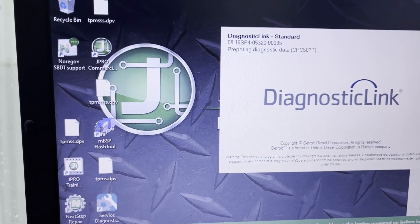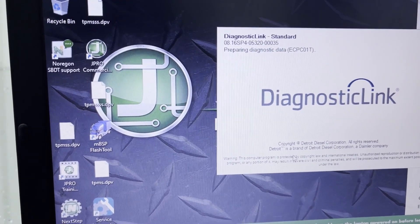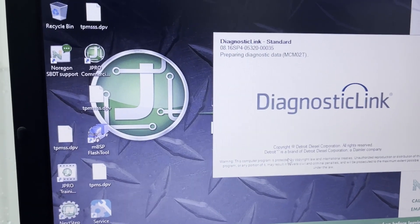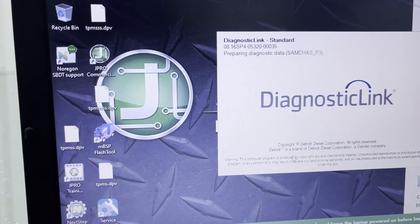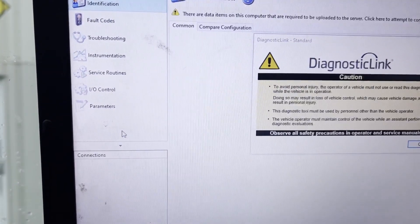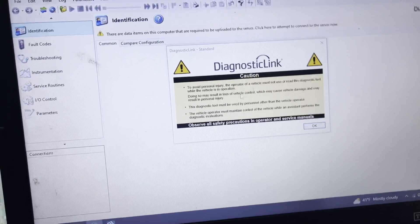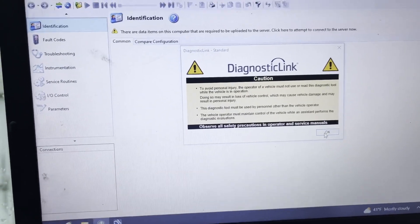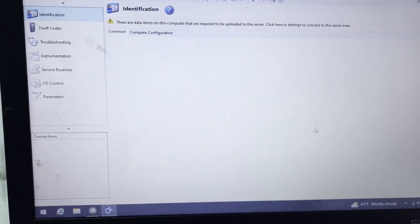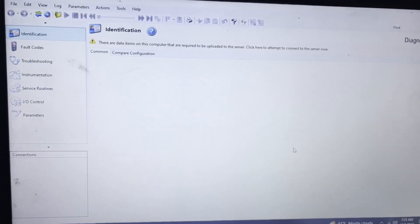We're going to link up to the Detroit Diesel section of my diagnostic stuff here. I'd like to use the OEM stuff instead of J-Pro — that's just me. We need to say OK, and we'll let that just boot up a second, and we'll be right back.